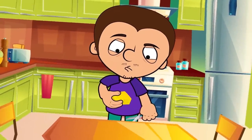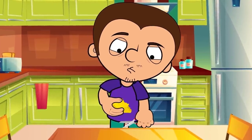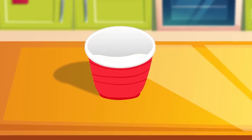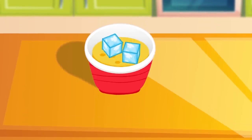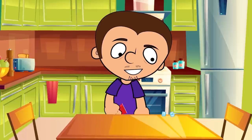We have to cut out a sponge, or other highly absorbent material, in advance, taking a circle the size of the bottom of our glass. Now we glue it to the very bottom and pour some ice on top. When we pour the water from the second glass into it, it should all be absorbed into the sponge. And when we turn it over, only the ice comes out.